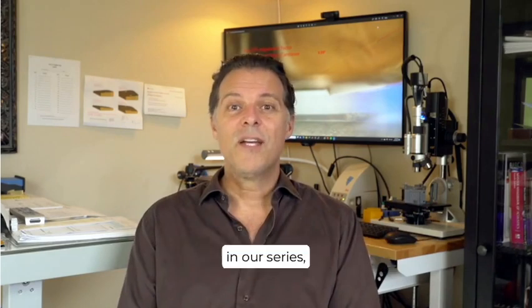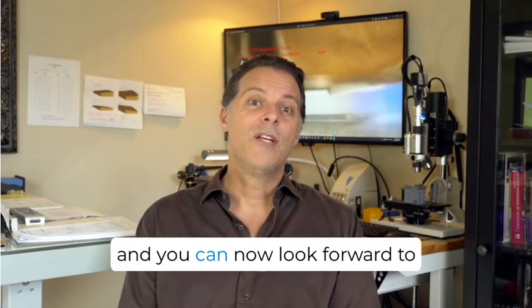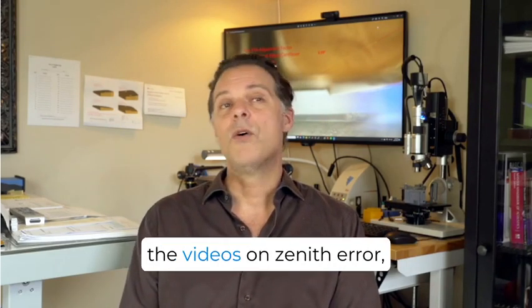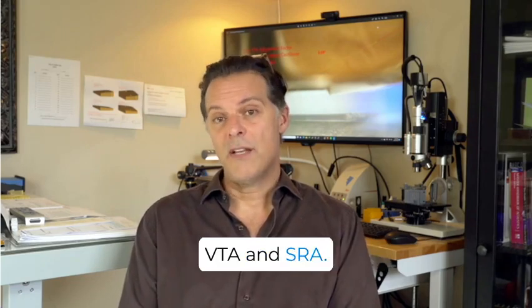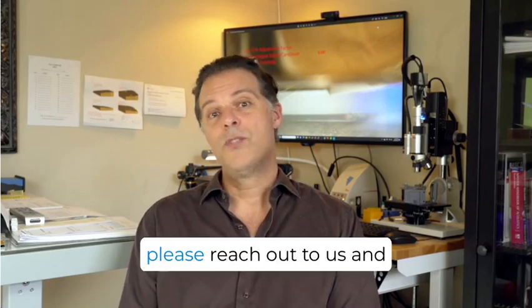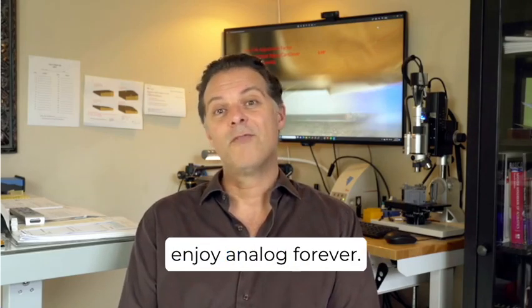This is the third installment in our series, and you can now look forward to the videos on zenith error, VTA, and SRA. As always, if you've got any questions please reach out to us, and enjoy Analog Forever.